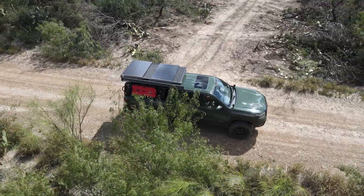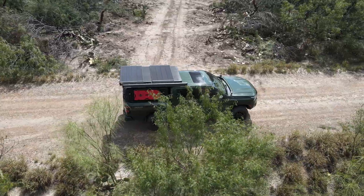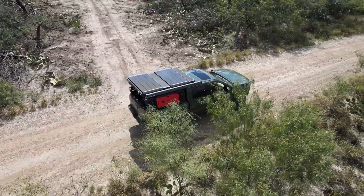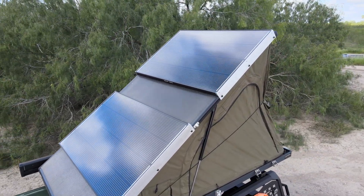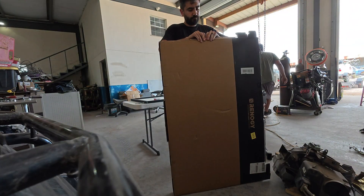If you've ever tried running your campsite off solar, you know the biggest headache is shade — one tree branch or a bit of obstruction and suddenly your power station isn't charging. Today we're testing the Renergy Shadow Flux 200-watt solar panel, a rigid panel designed to keep producing power even when conditions aren't perfect.